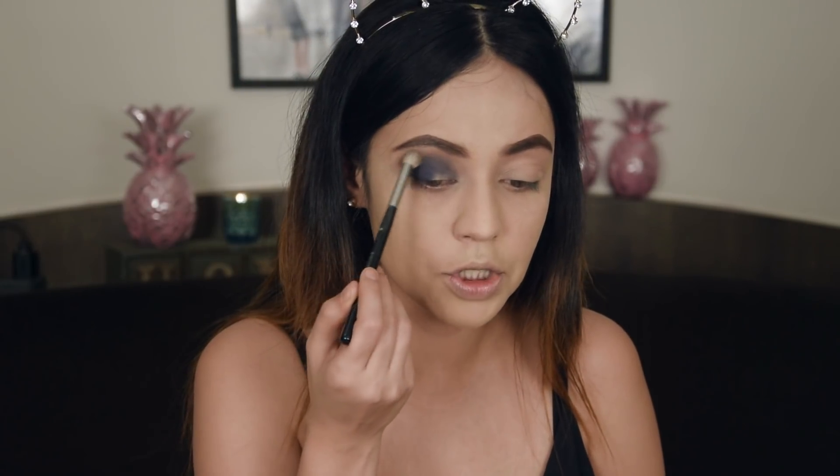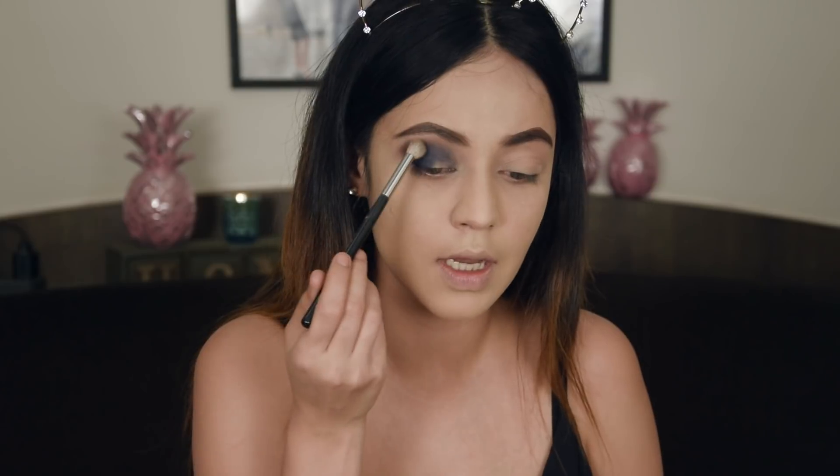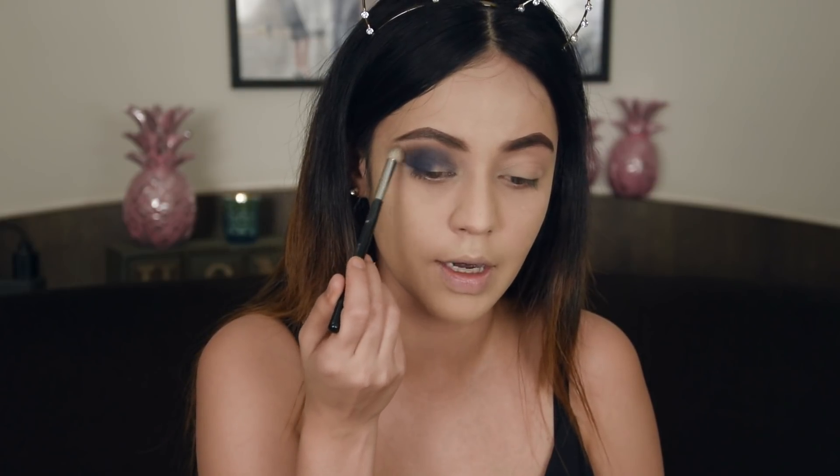I am not putting any pressure whatsoever, just using feathery strokes and blending what I already have. This is going to make your lighter, shimmery eyeshadow completely pop.